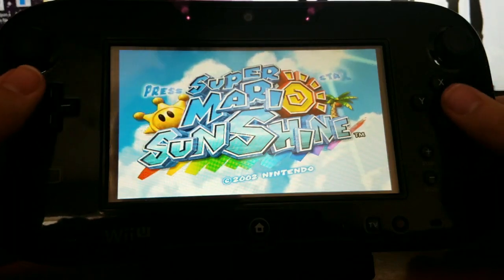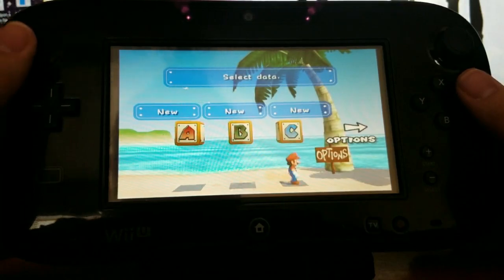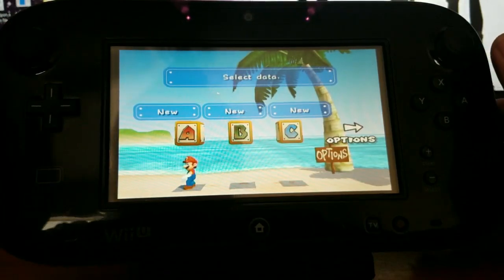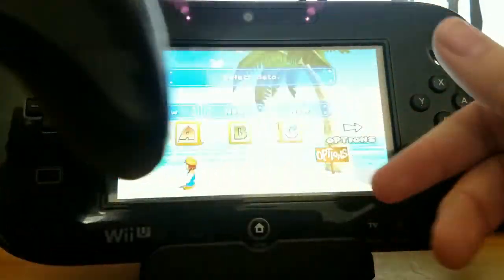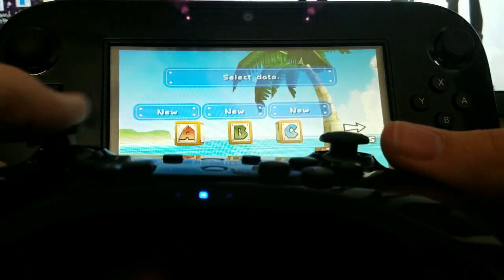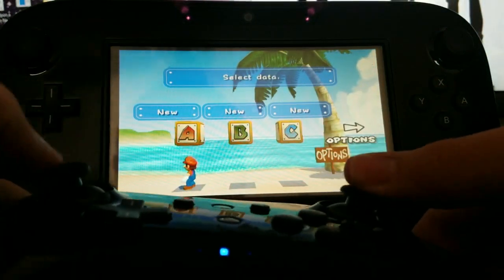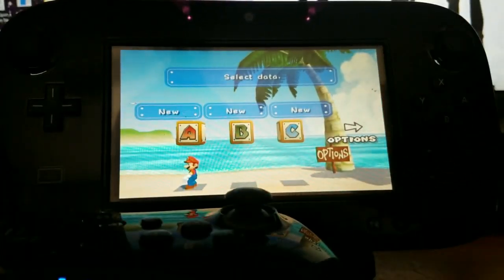As you can see, the game controls just fine using the Wii U's GamePad. But what if I want to use the Pro Controller instead? Well, when you try syncing the Pro Controller, it automatically becomes Player 2, which means you're unable to use it to control your games that have only one player. Let's head back to the Wii U's Home Menu for now.